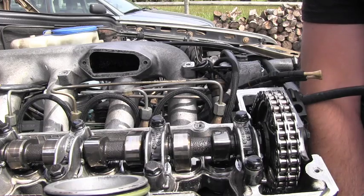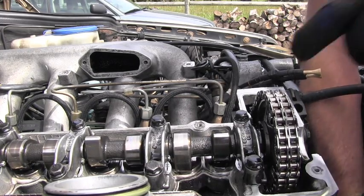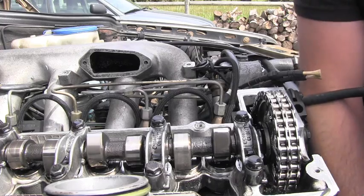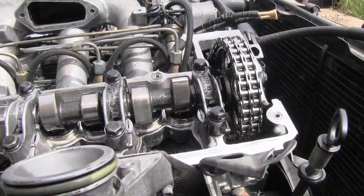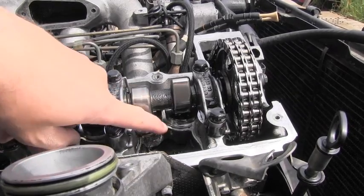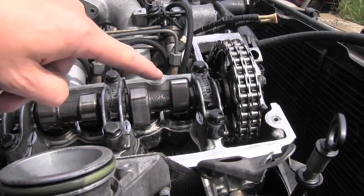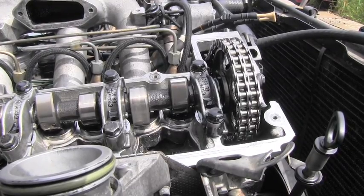Now I'm going to turn the engine so that the first cam will be pointing up, giving full opening for that compensating element. The first part of the test has happened. If this compensating element didn't go all the way up touching the cam, that would be a reason to replace it automatically.